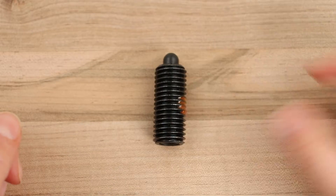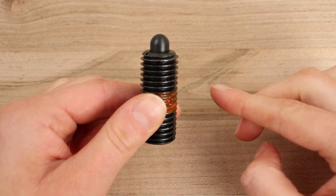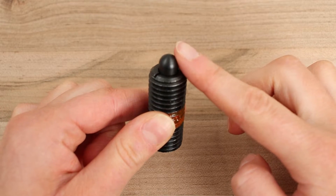Like ball plungers, spring plungers consist of a spring-enclosed shaft with exterior threading. They're used for many of the same indexing and positioning applications. Spring plungers, however, feature a nose instead of a ball.